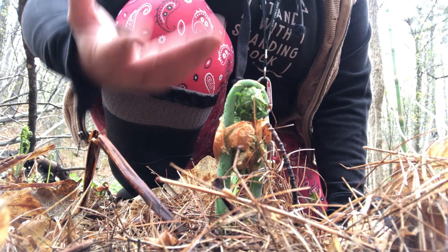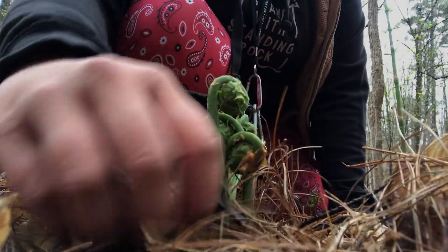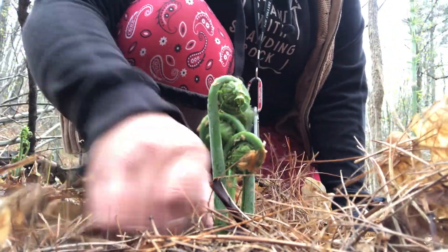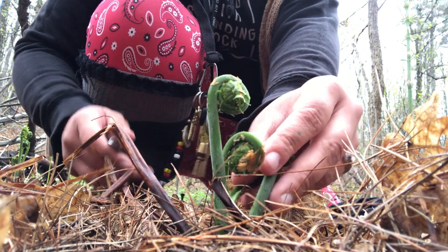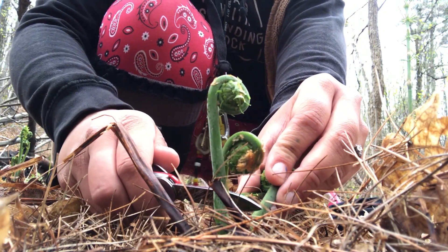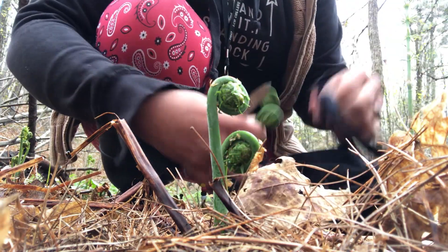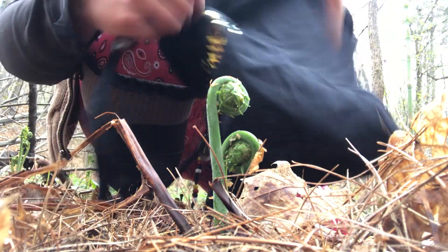They can have anywhere between three to seven fiddleheads coming out of one central point from the rootstock. I usually try to harvest only two of them per rootstock. I put them in a cloth bag or a paper bag — plastic makes them wilt a little bit faster.